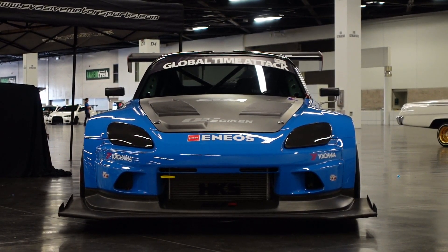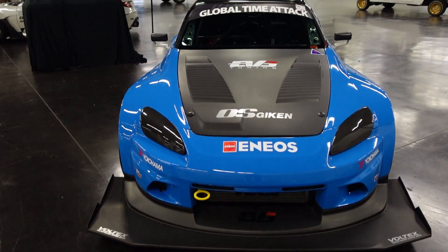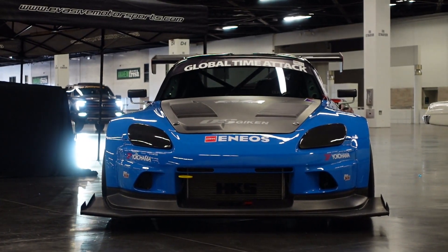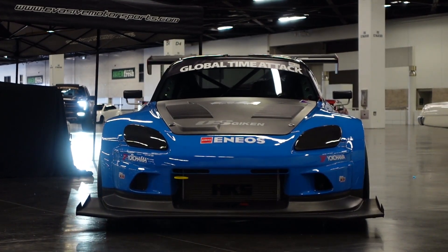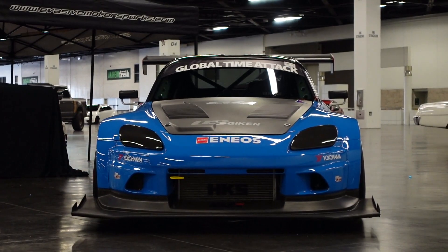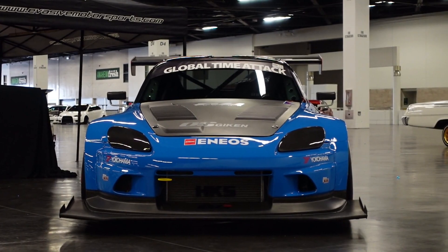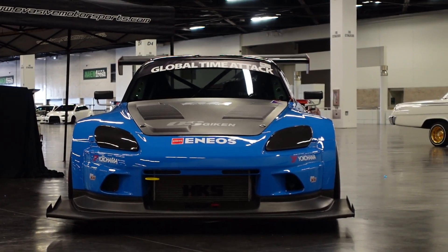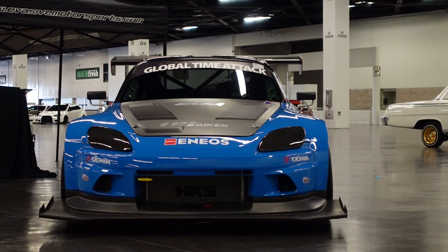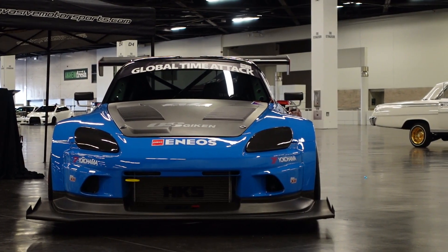So many things to it — it's crazy, absolutely. The first thing off the bat is it has the Voltex bumper. On top of that, it has this crazy splitter that extends at least five inches further than the bumper itself. And the bumper itself is longer than the OEM lip. I'd say it's about eight inches extended compared to OEM.